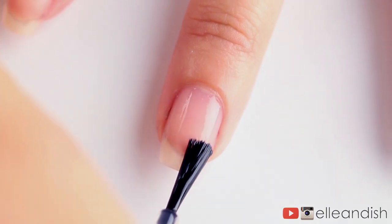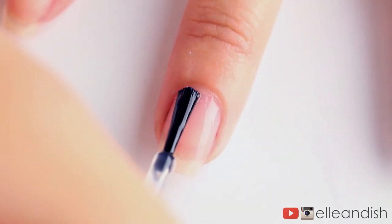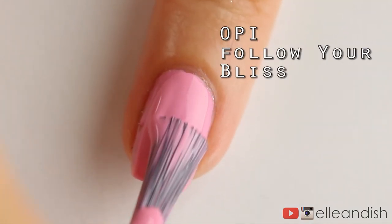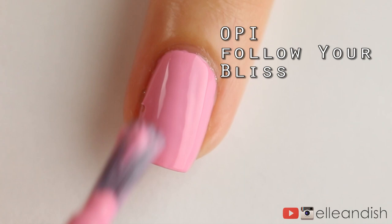First off, let's apply a coat of base coat to the fingernails. Next, I applied pink to all of my fingernails, and the polish I'm using is OPI's Follow Your Bliss.